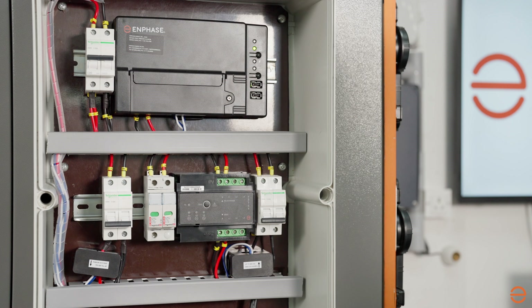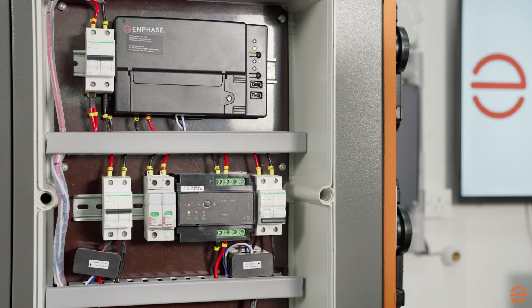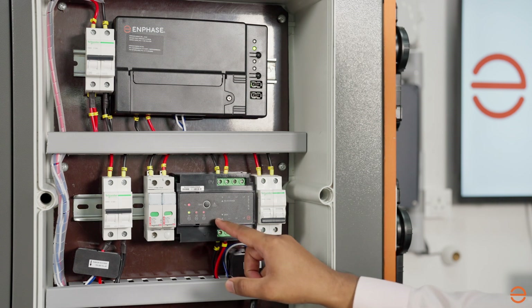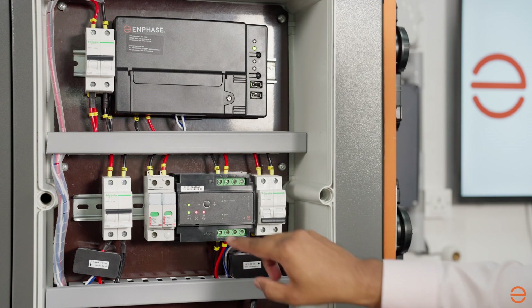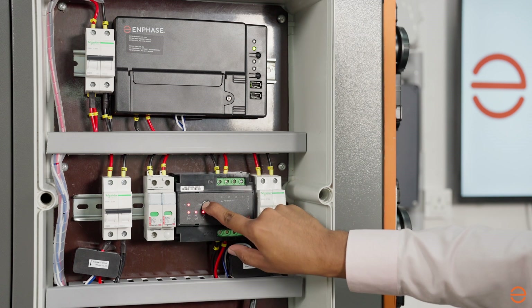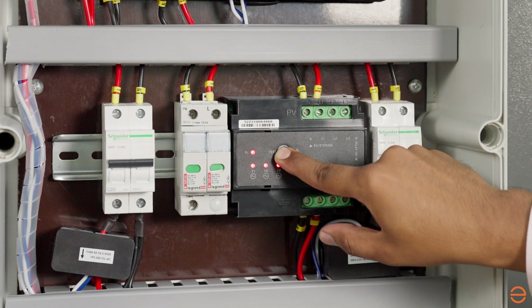We will now demonstrate how to configure IQ Relay for a single-phase system. Turn on the power supply to the IQ Relay and wait for the LEDs to get stable. Press and hold the test button. Phase voltage indicators V1, V2, V3 and the frequency indicator Hertz will turn red and the relay will click.